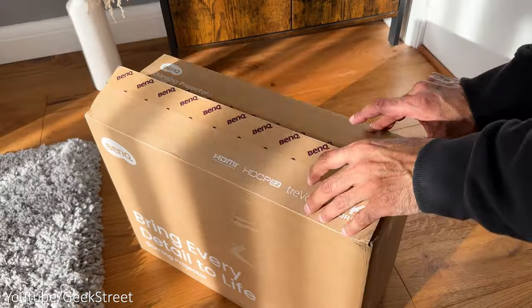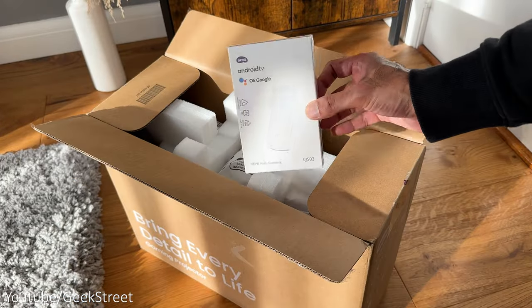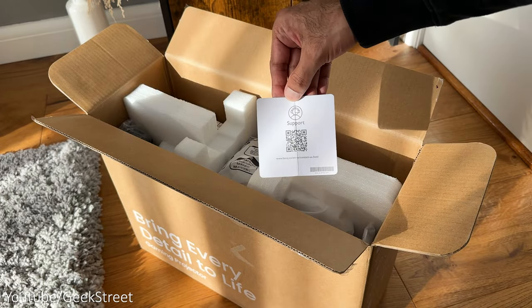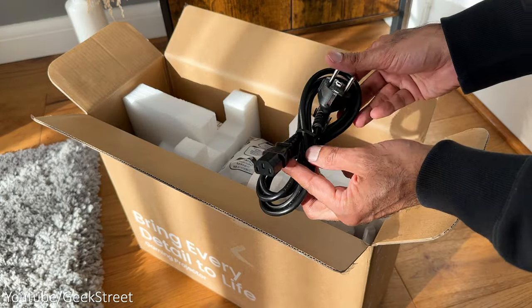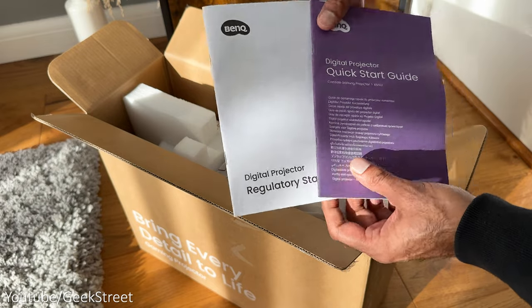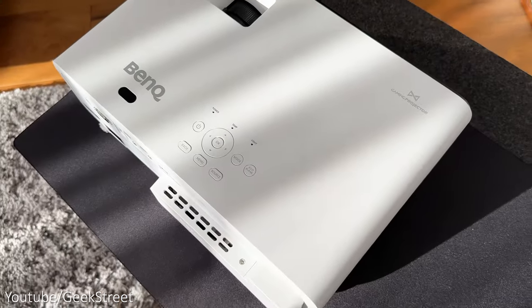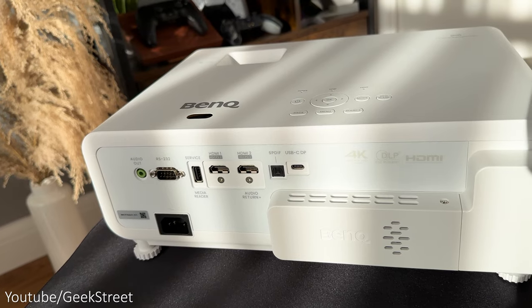Let's unbox this and take a look at what you get inside the packaging. Inside the box, you get an Android TV stick, a card with a QR code for support, a power cable with a kettle connector, two AAA batteries, some documentation, a remote control and finally the projector.